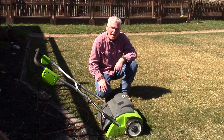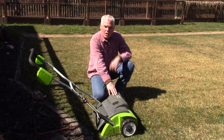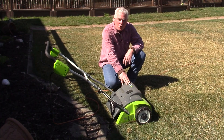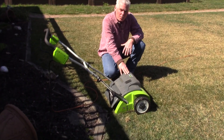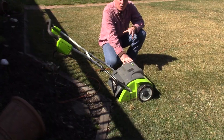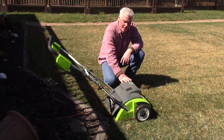Hi everybody. Today I'm out in the yard with my Greenworks dethatcher. I'm dethatching the lawn getting ready for spring. It's March 31st and I do this every spring. This machine here is a nice little machine — it's cheap, about $130 at Home Depot, and I've had it for maybe eight years now.